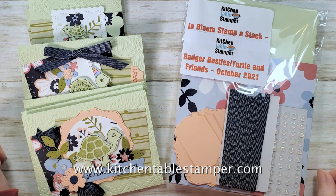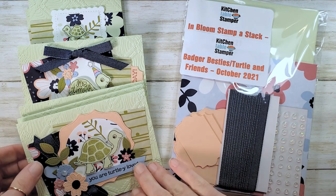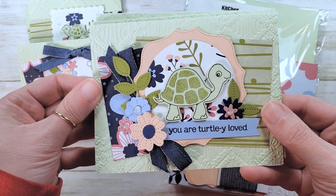Hey guys, Marissa at KitchentableStamper.com. Got a stamp-a-stack for you today. This is video number one in a series of three. This is our card today — it's cute. I think this is my favorite one of the stamp-a-stack.